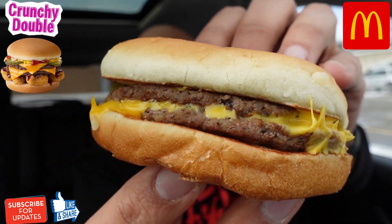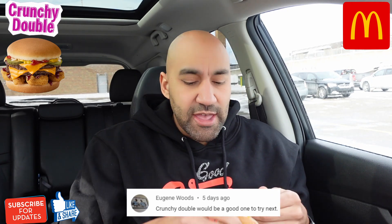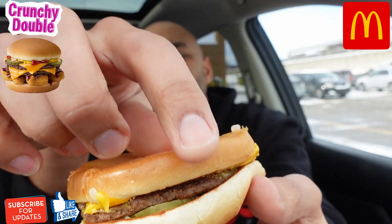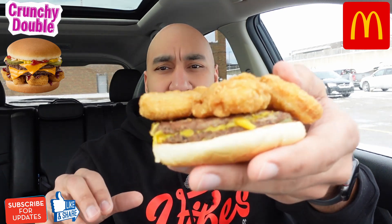We got two patties, diced onions, little pickles, ketchup, and mustard. Let's flip it upside down — look at this melted cheese, guys. Just look at that cheesiness, oh that looks pretty good. Let's put some nuggets on here. We can only fit three... let's try four. There we go — we got four nuggets on here.